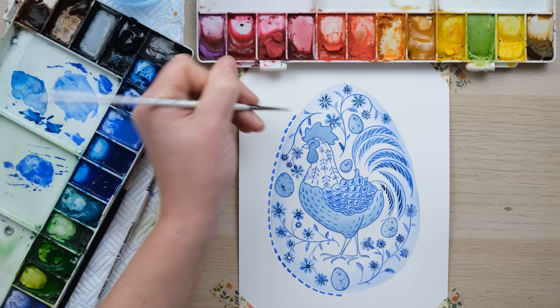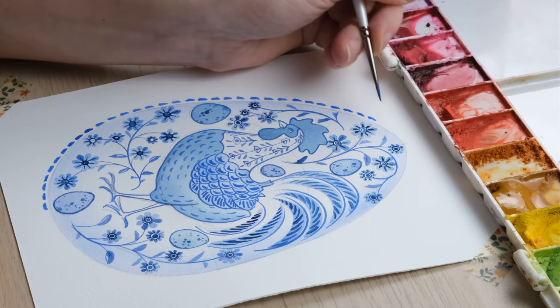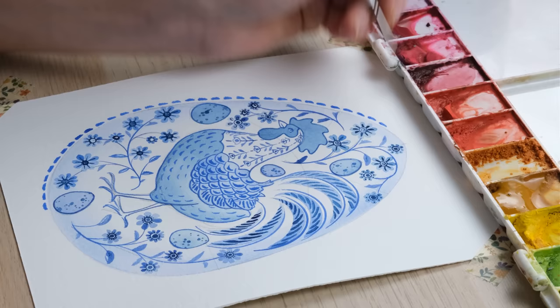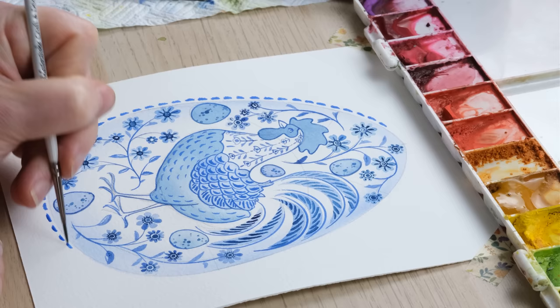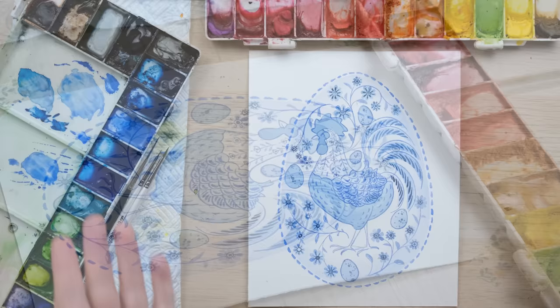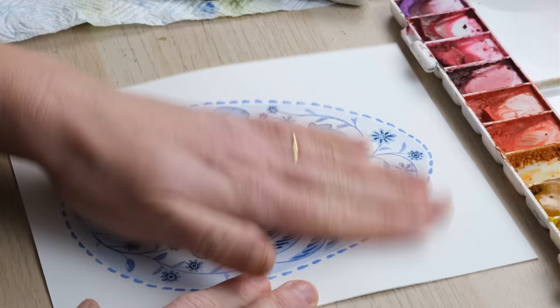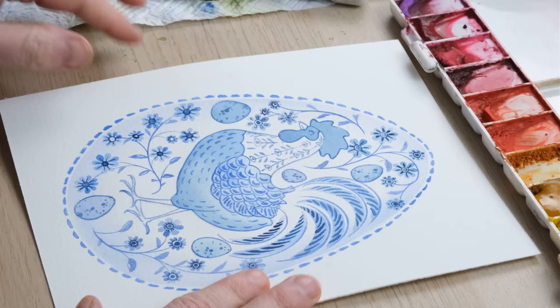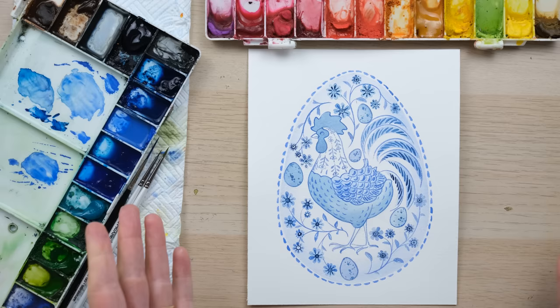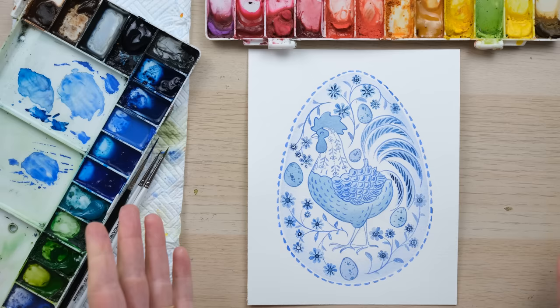So I'm just finishing this off with the cobalt blue deep. We've used cobalt blue deep, French ultramarine blue, and Prussian blue to create this design. You can see it's all about using different concentrations of those colours to create a really varied piece. And there is the finished article with the pencil rubbed out. I really enjoyed painting that one — I loved taking my time over it and just enjoying the process. So have a go, see what you come up with, and thanks so much for watching. Happy Easter!